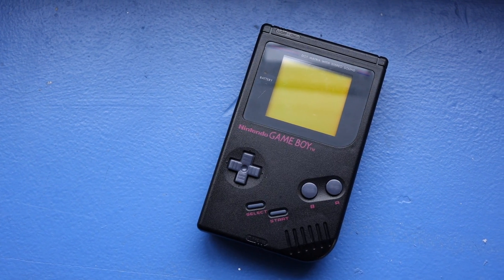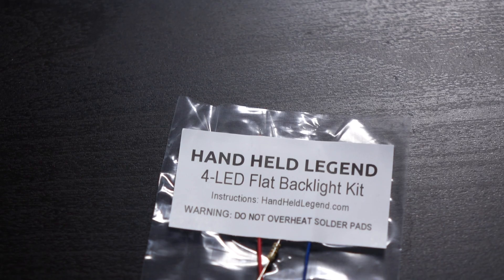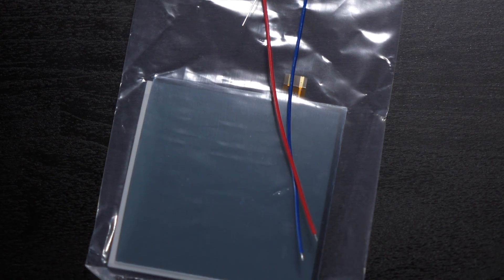Hey everyone, it's Colin. How's it going? Backlighting the screens of original Game Boys has been a thing for a while now. But what if I told you there was a way to get even better contrast in the process? Let's take a look at two products from Handheld Legend that promise to give you the best Game Boy picture quality possible.